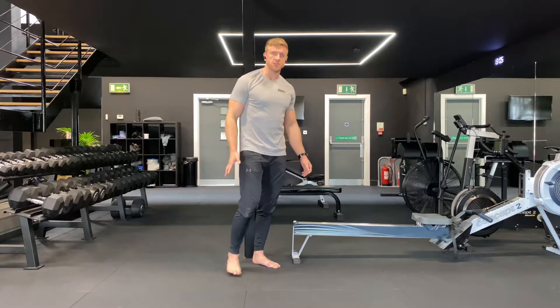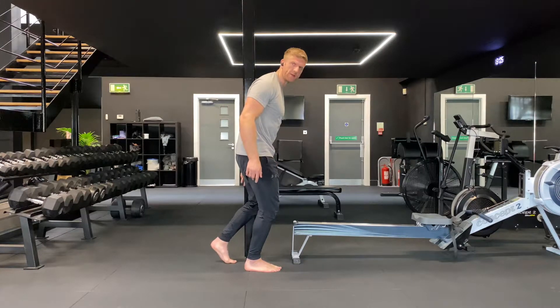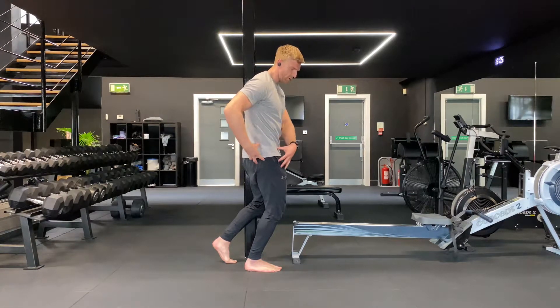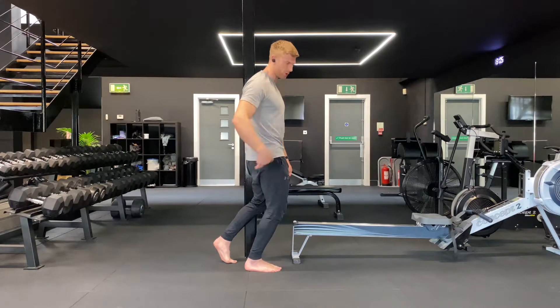For the split stance co-contraction slouch, set up with all of your weight on the big leg. The rear leg is just a little kickstand — little to no weight going back there. Make sure that when you set up, the shin is tipping forwards and your pelvis is on top of your foot. Ribs stacked on top of your pelvis, stacked on top of your foot — one nice straight line.